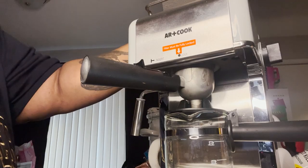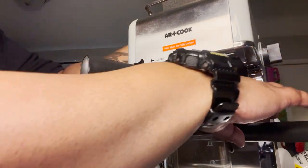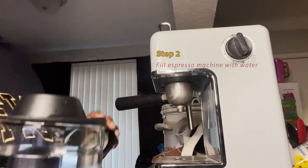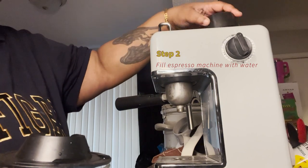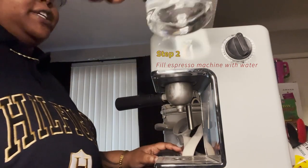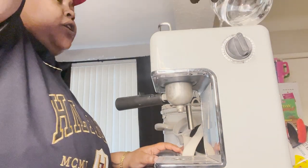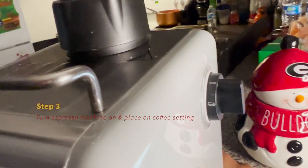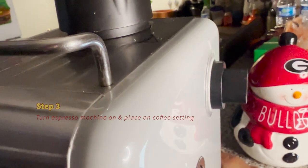You will fill the cup with water depending on how strong you want your espresso to be. For the next step, we're going to remove the top and pour water into it — we pour water between the two and four lines. Then we're going to turn it on in the back.